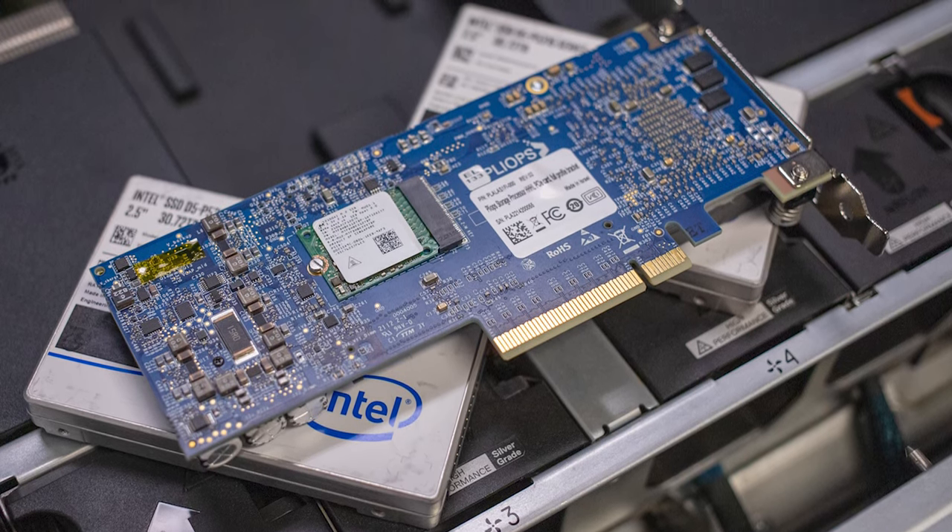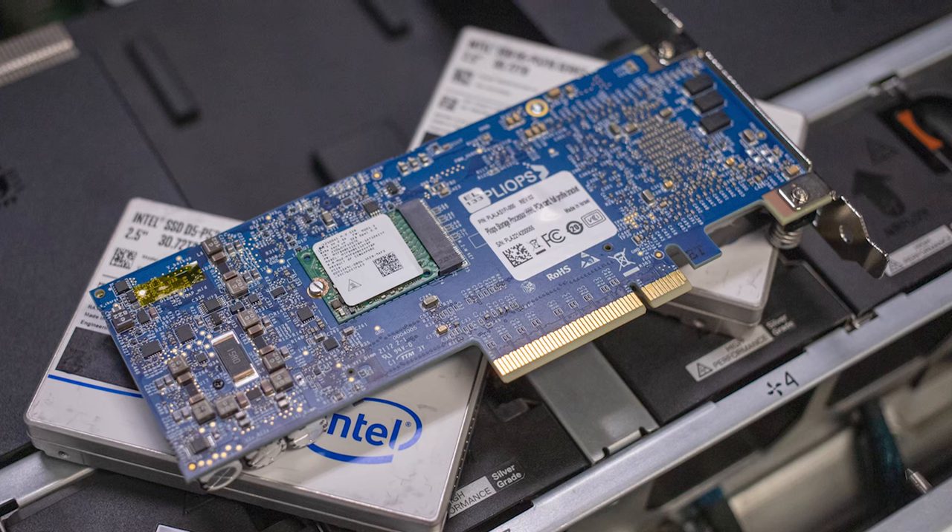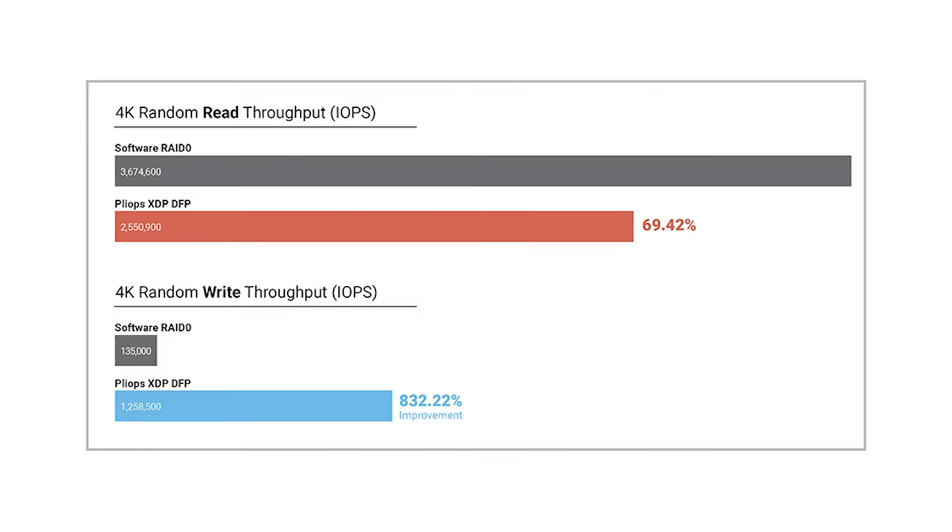Our workloads included 4K random read and write, 16K random, mixed 4K, 8K, and 16K, and a large block 64K sequential workload. From our 4K random read workload, we saw 3.6 million IOPS from the software RAID 0 configuration versus 2.5 million from the Plyops XDP — the smallest block size read being a slight disadvantage for the Plyops card. However, on 4K random write, we're looking at 135,000 IOPS for software RAID 0 versus 1.2 million IOPS for the Plyops card — a huge 932% improvement.